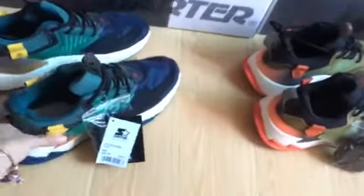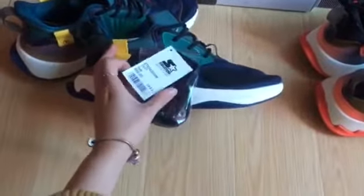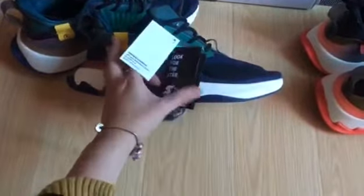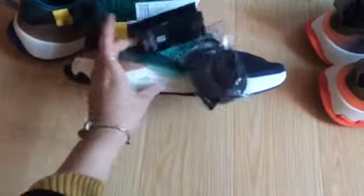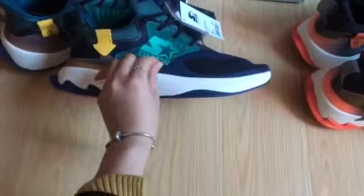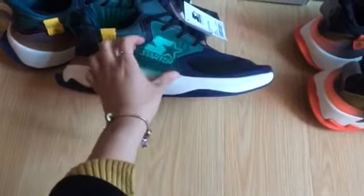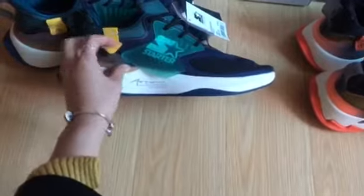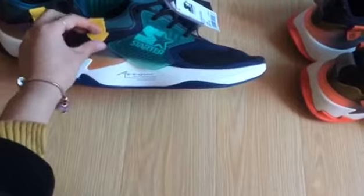The shoes - this is the blue colors. The blue colors has the Starter tag. You can see the shoe laces, and the side has the Starter logo on the side. And the green - this is the rubber material, just stitching on the side, and it has this one small yellow tag.